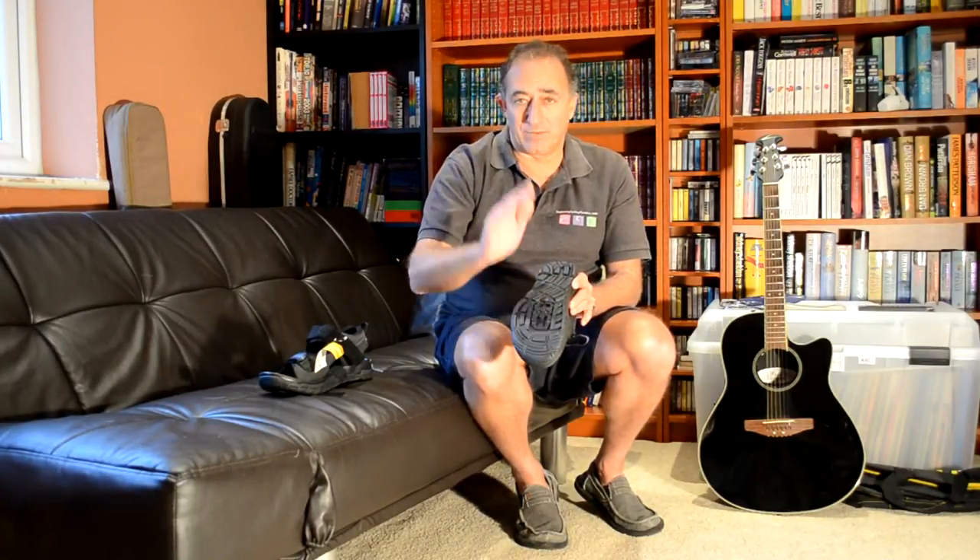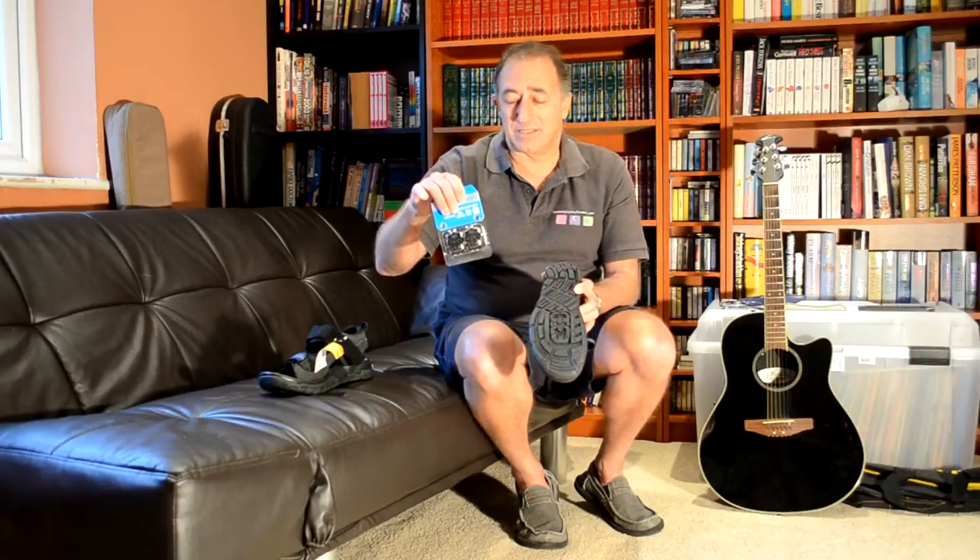What we're going to do is show you how to fit the cleat, which Wiggle, by the way, did not suggest that my wife buy with the shoe, and I think that's a mistake. My wife would have bought a cleat if she'd known one was necessary, so I had to go out and buy these. They're £17, which is reasonably expensive, and I think as a package it could have been done slightly cheaper — maybe offering an SPD cleat at a discount when buying the sandals for £15 or £12. That's somewhere where the website could be slightly improved. But we'll show you how to fit the cleat for the first time and where it should go.